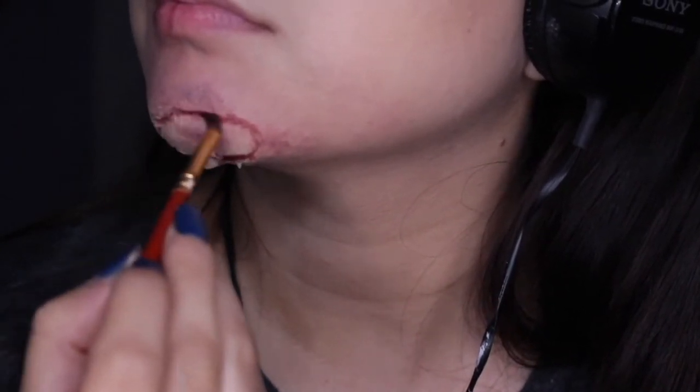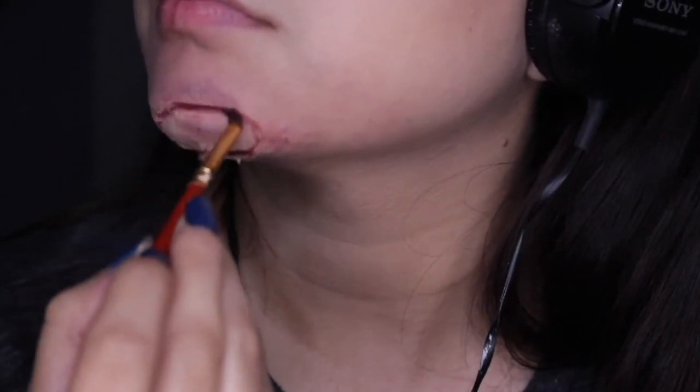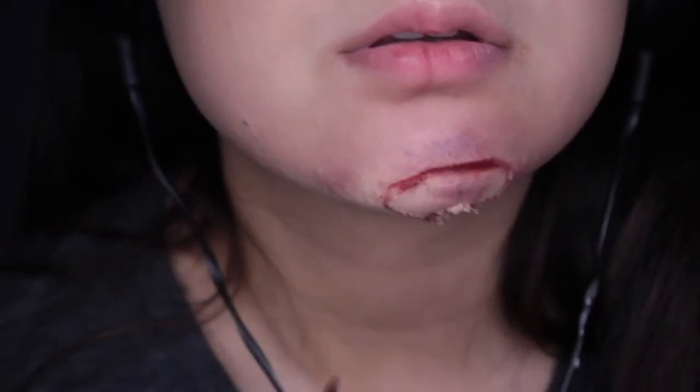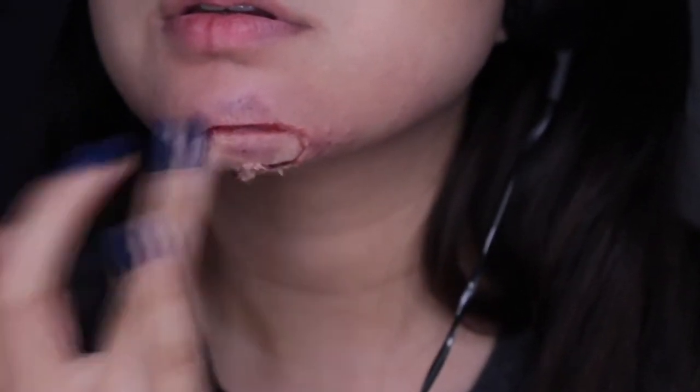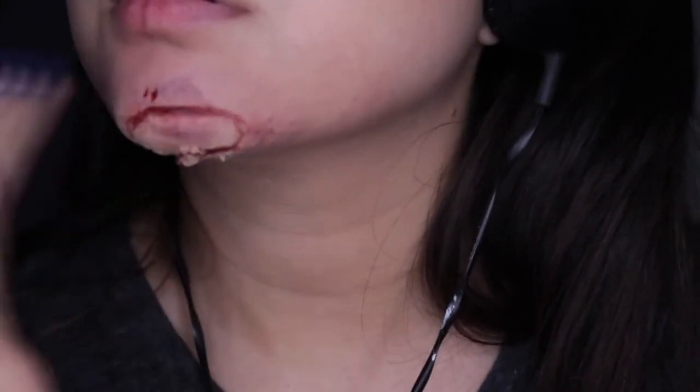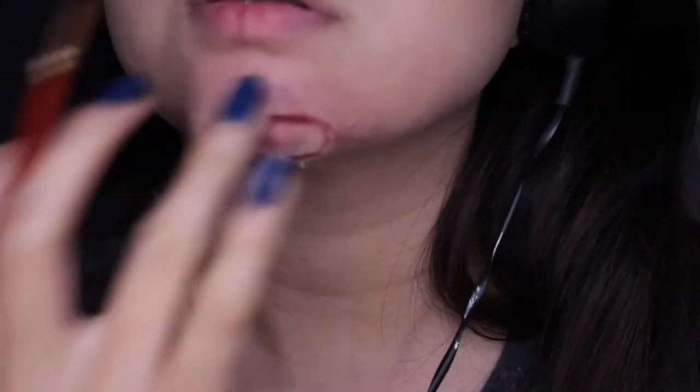Then I got some blood and applied it to just certain areas of the cut. I tried not to put too much — I didn't want to overdo it. I then applied blood to areas around it, wanting to make it as real as possible.